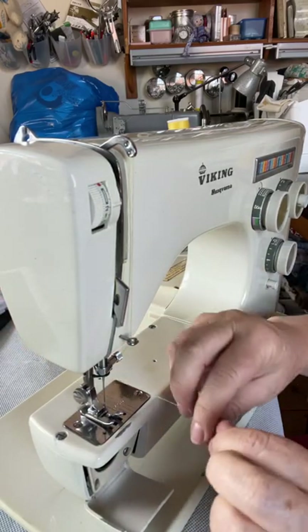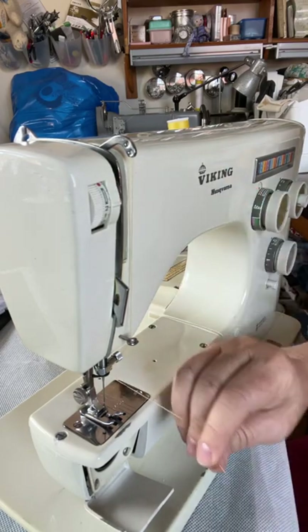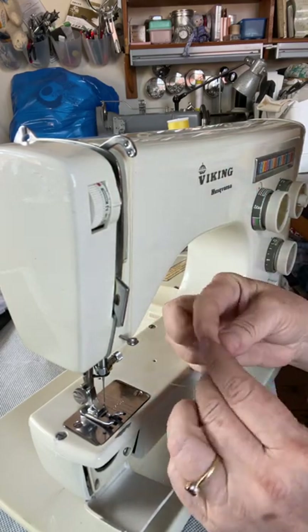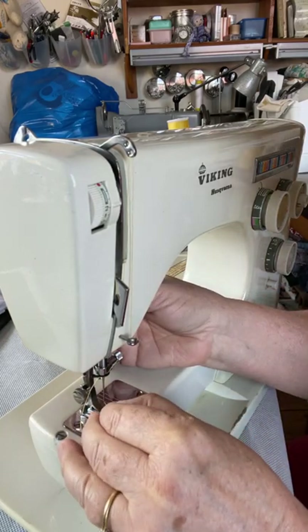At this point I put the presser foot down so that the tension discs up here hold the yarn and stop it from pulling through. Then you thread your needle from front to back.